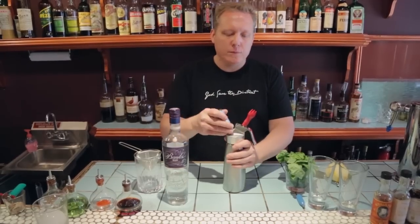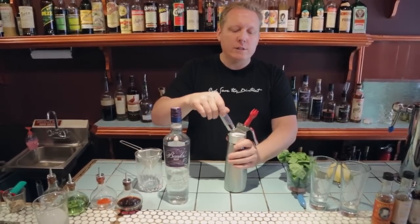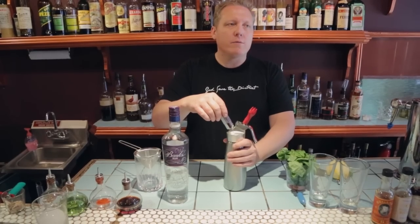This is NO2, not CO2 — this is your whippet. We're going to screw it down. We're going to hear the gas release into the chamber and we're going to let it sit for one minute.